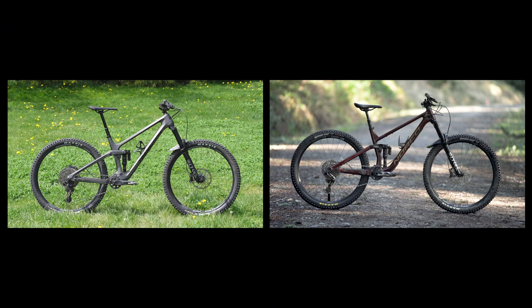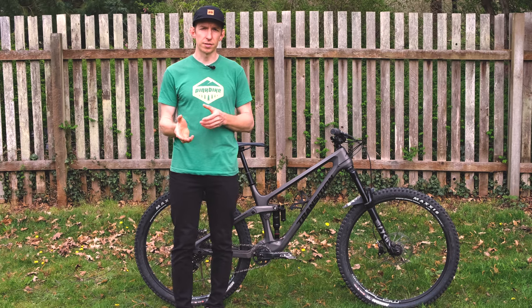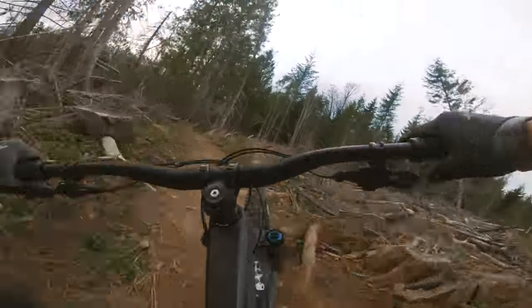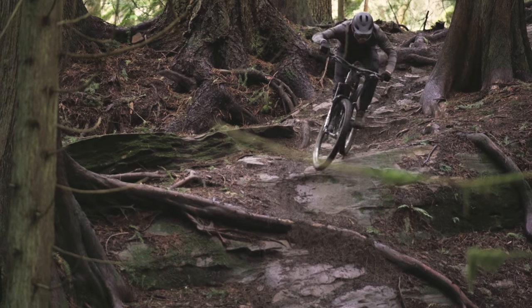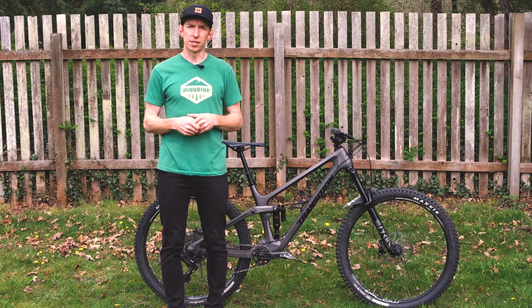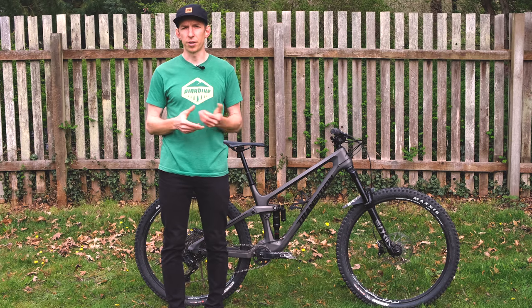What about how this compares to the Norco Sight? On paper, they're very close in numbers — the Sight has a little bit longer reach and a slightly steeper seat tube angle, but we're talking small differences. On the trail, though, you can tell they feel different. The Sentinel has a livelier feel, feels a little easier to maneuver, not quite as stuck to the ground, and has a little better support in the mid and end travel. When set up to the same sag, the Sight wants to sit a little deeper in its travel, especially when plowing down the trail. It's splitting hairs — tough to call one better than the other, but they do feel different, so it's worth trying both.